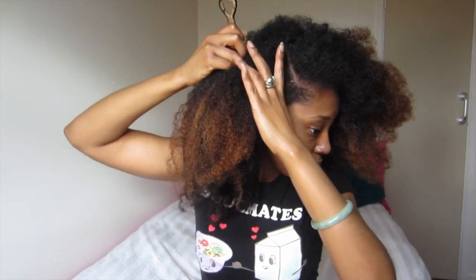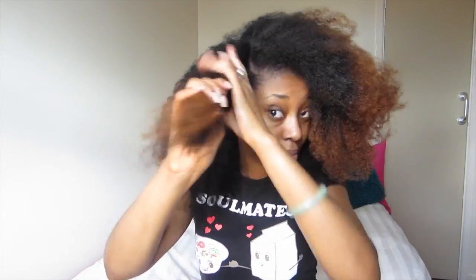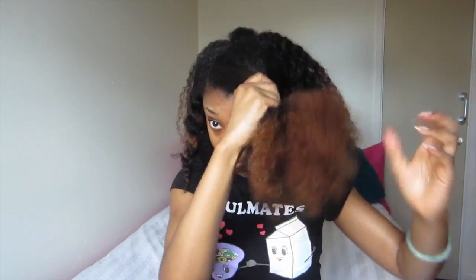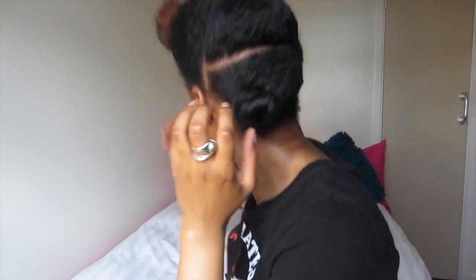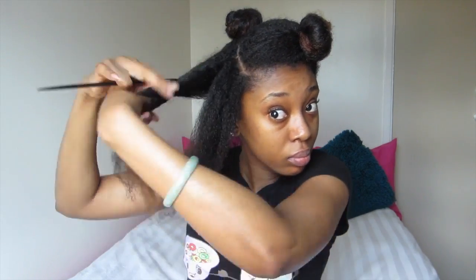Split your hair and make a side part, and section that off. Then you want to section the top part of your hair off and section the back part into two. So all together you should have four sections — two at the front and two at the back — and then go ahead and start flat twisting.